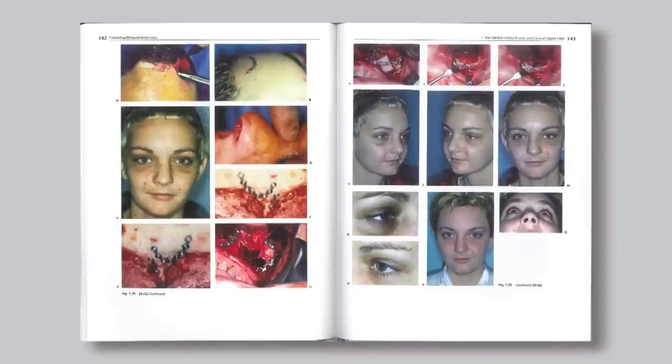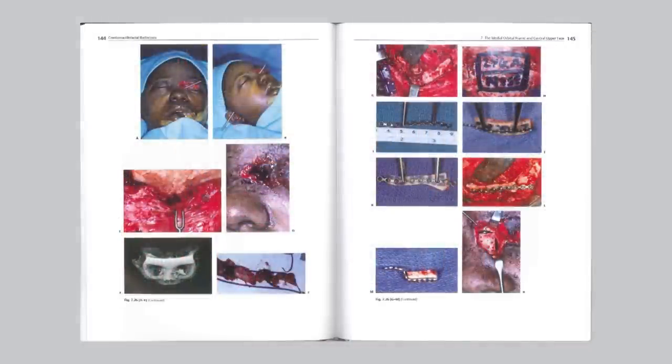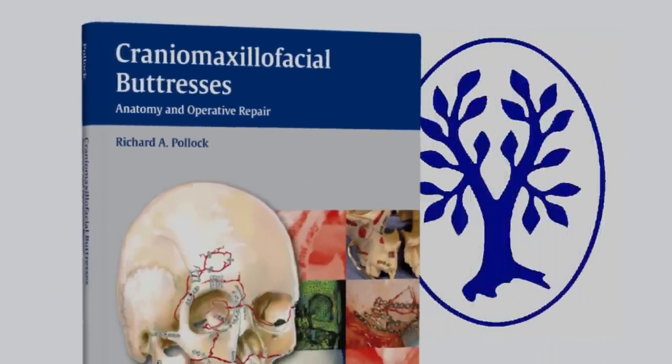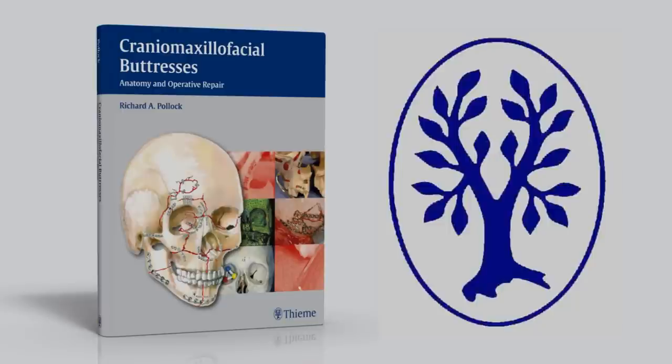We also provide detailed preoperative, intraoperative, and postoperative photographs. We believe we have produced a very useful text for your professional library.